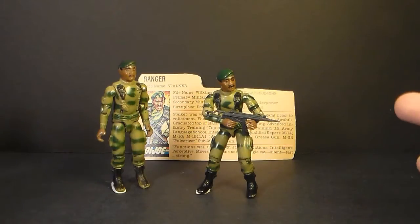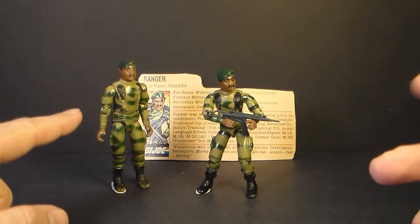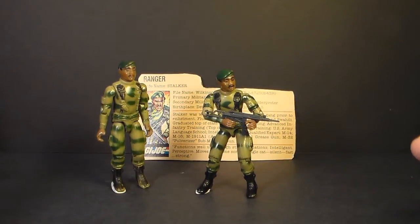Hello everybody, Hooded Cobra Commander 788 here and I've got another vintage G.I. Joe toy review for you. This time we are looking at the 1982 and 1983 G.I. Joe Ranger, codename Stalker.